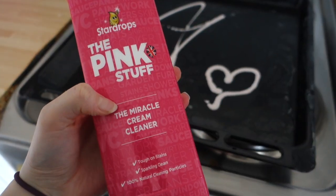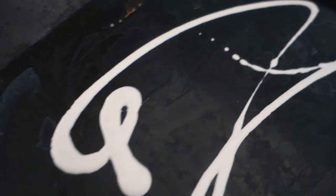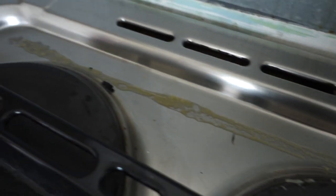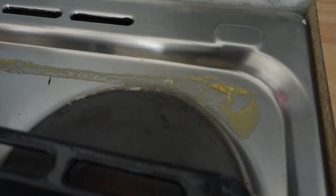I will be testing the Miracle Cream Cleaner on this extremely greasy tray. This is a big test — will it cut through it? Will it work? I'm excited to see. I'll also be testing it on this big thick bit of grease here, because I didn't realise it was going to dribble off when I stood the tray up.